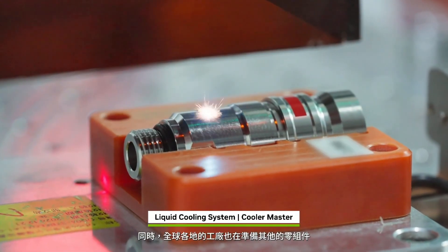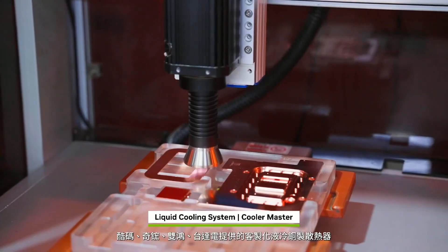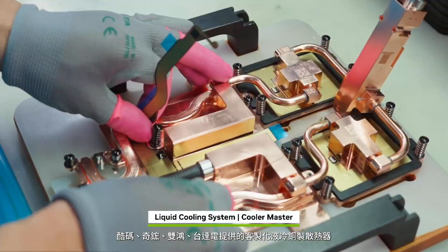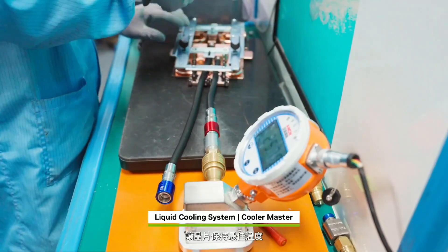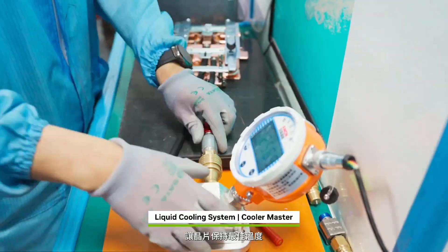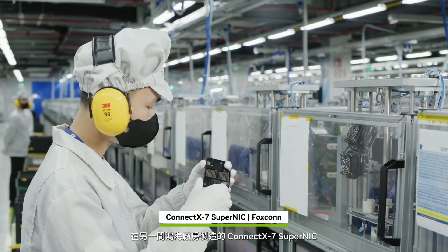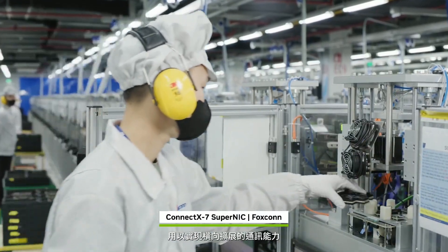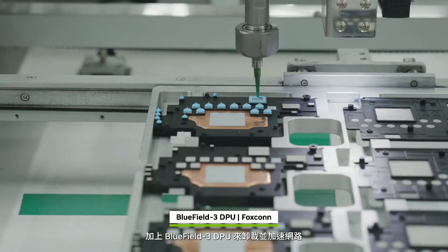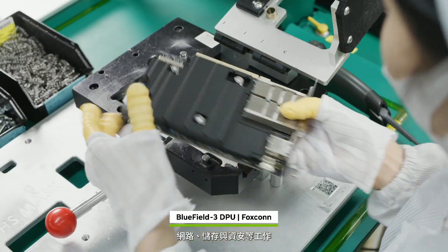Meanwhile, additional components are being prepared at factories across the globe. Custom liquid cooling copper blocks from Cooler Master, AVC, Auras, and Delta keep the chips at optimal temperatures. At another Foxconn facility, ConnectX-7 SuperNICs are built to enable scale-out communications, and BlueField-3 DPUs to offload and accelerate networking, storage, and security tasks.